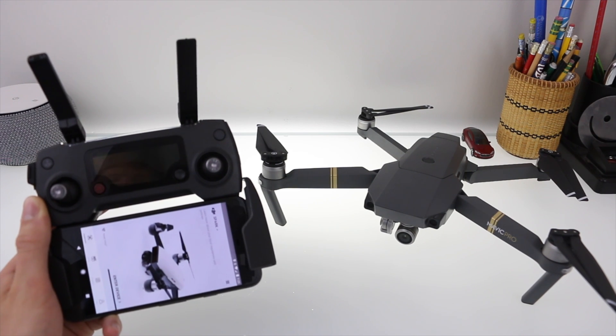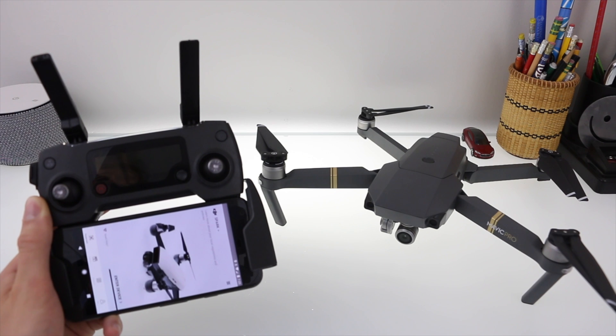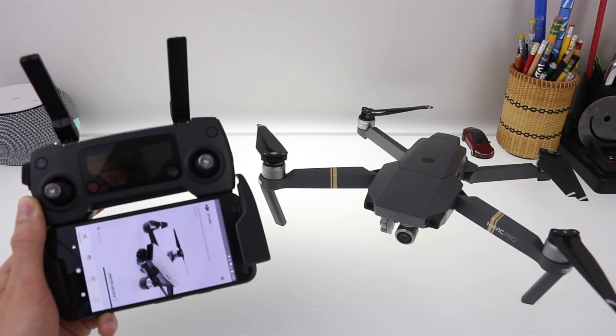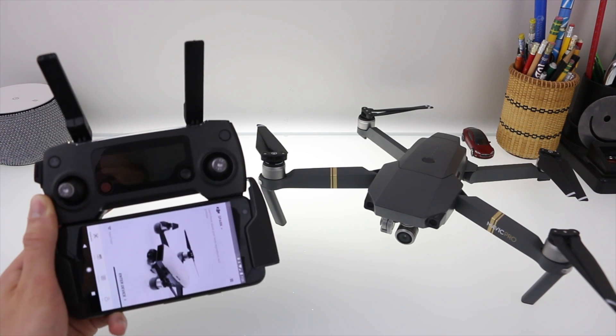Hi, I'm Stetson with DroneGenuity, and in this video I'm going over how to take raw photos on the DJI Mavic Pro. This will actually apply to all DJI drones, as I'm simply changing a setting within the DJI Go application.